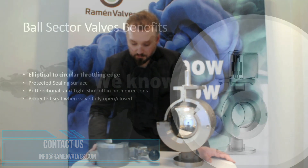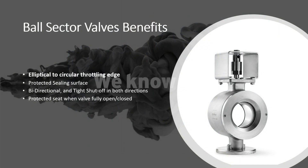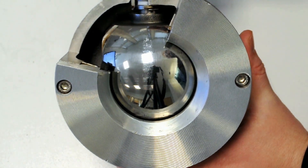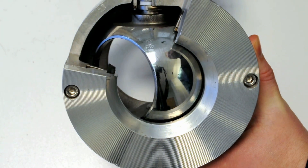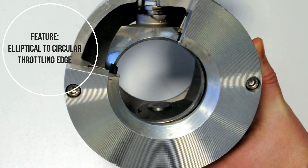So let's start by looking at this valve here in detail. The first thing you can see is how the valve opens. When we open the valve, the valve has an elliptical to circular opening, which makes all the difference.